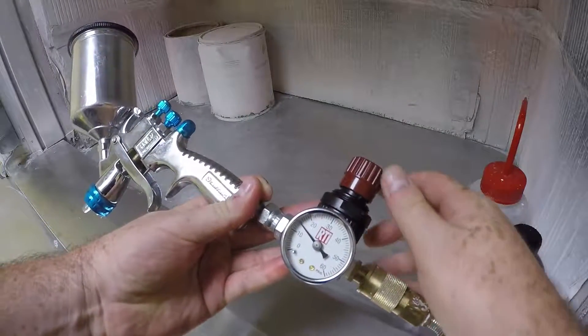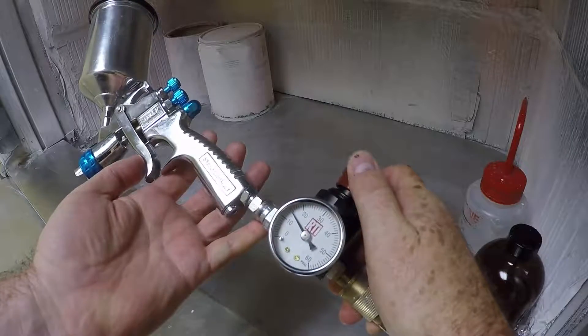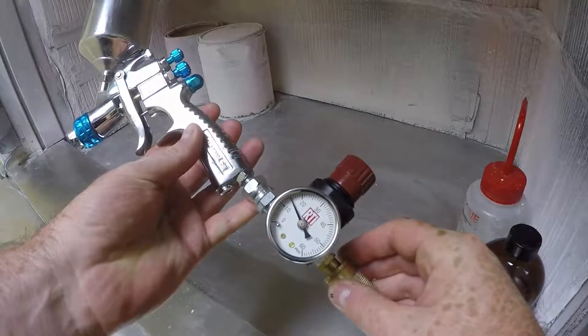Then, using a clean air source, you unlock the valve and set the gauge to 15 psi, and then lock the valve. That seems to give the best results from my experience.